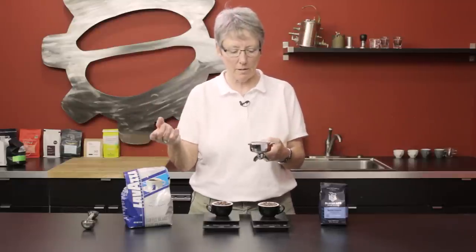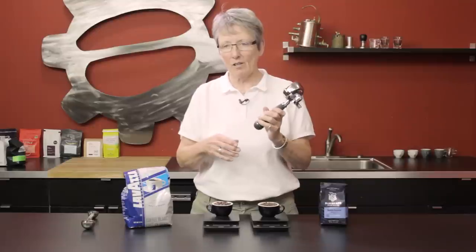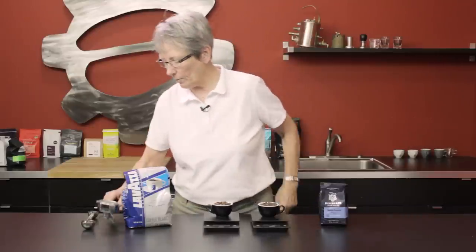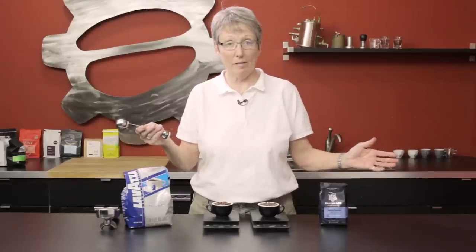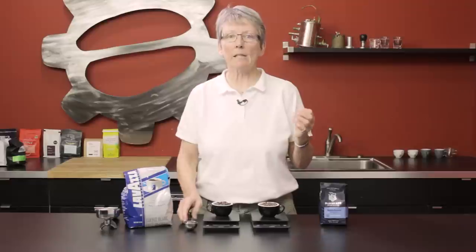I was at a class where they were showing us how to get consistency, and it taught me about inconsistency at the same time. Same thing with a scoop — you take a scoop, throw it in: scoop of this, scoop of that, it's going to be different every time.